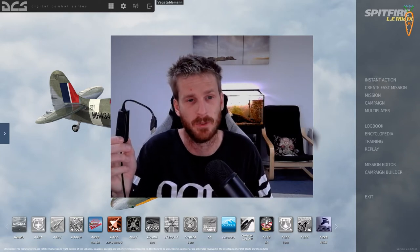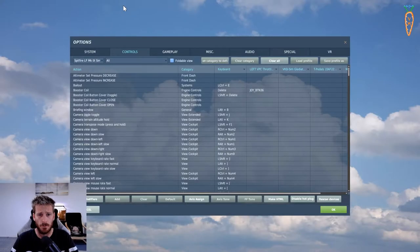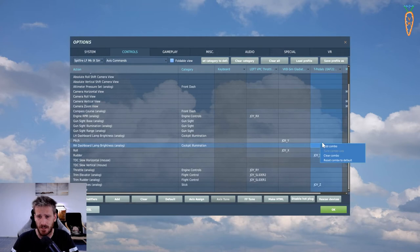I'm going to plug these in now and then we'll talk about how to get the inputs set up in DCS World. We've opened DCS World, going to Settings > Options > Controls. In this case I'm using the Spitfire as my first example. You can see I've got my Left Verbal Throttle which is my HOTAS, my VKB Sim Gladiator joystick, and now we have T Pedals - that's my pedal setup. It will have a bunch of things automatically assigned, so you need to clear those out by right-clicking and selecting 'Clear Combo'.